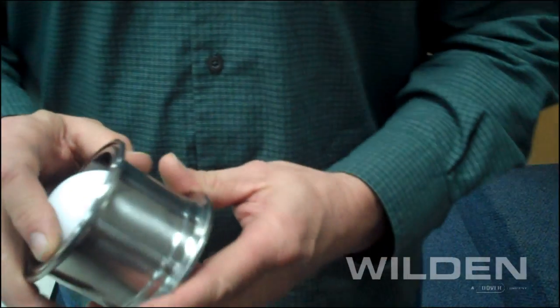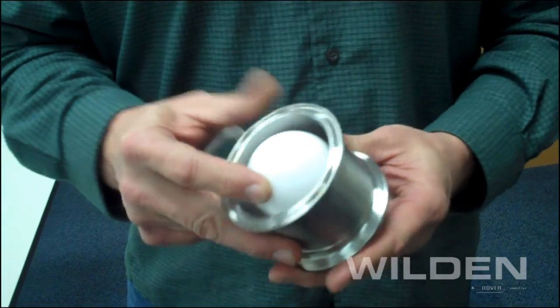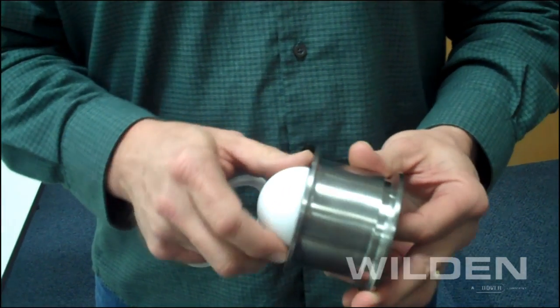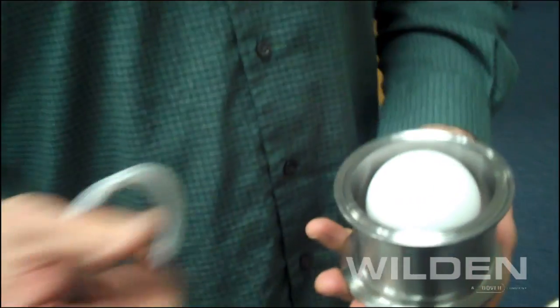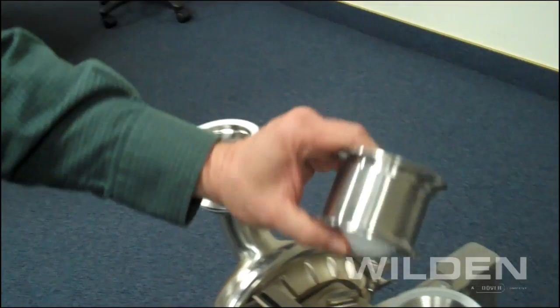The great thing about these assemblies is that they're easily retrofittable if you need to change from one check type to another. Here we're going from the ball valve type to a mushroom check, and you'll see how easily these are to retrofit.